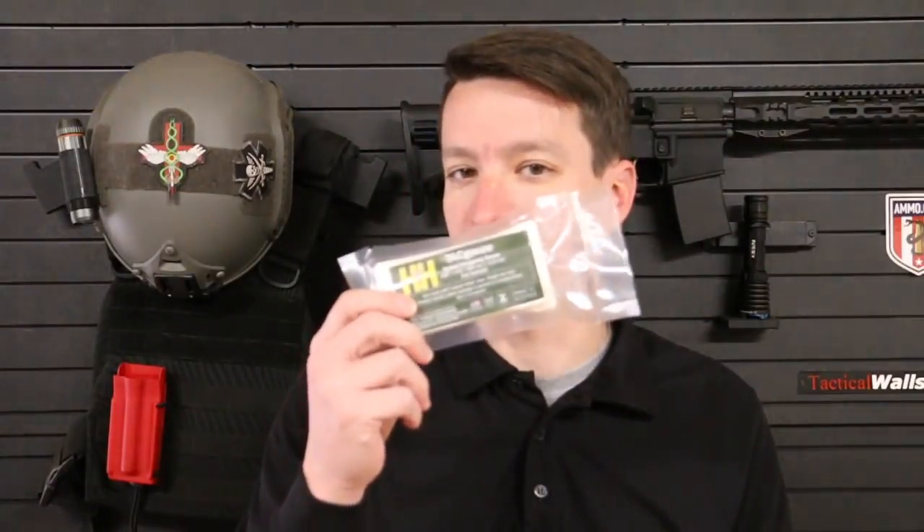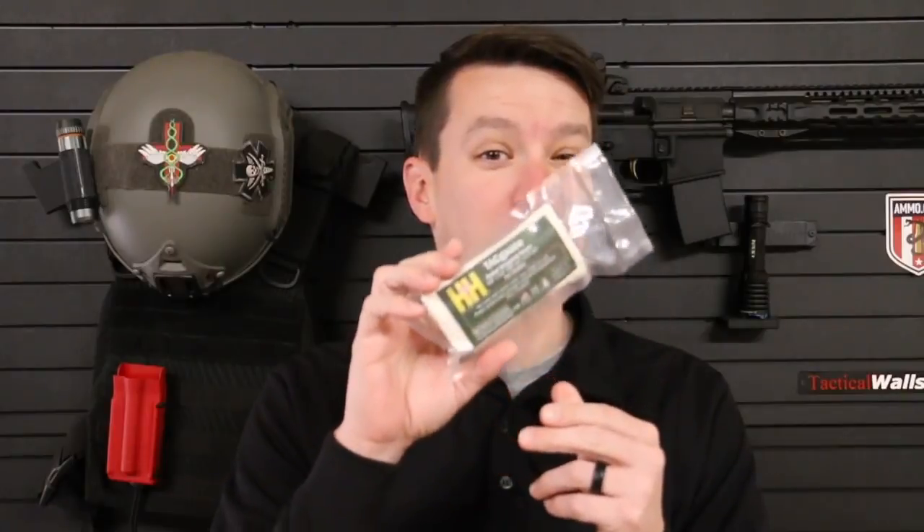Welcome to another video from Skinny Medic. In this video, I'm going to review a brand new product from H&H. This is their TAC Gauze. This is compressed gauze, but it has a few new features that I think you're going to want to take a look at.